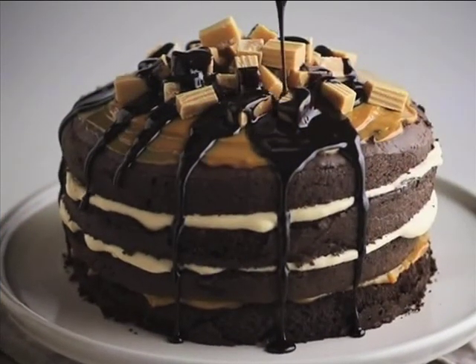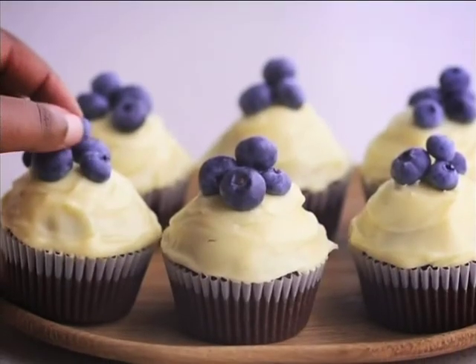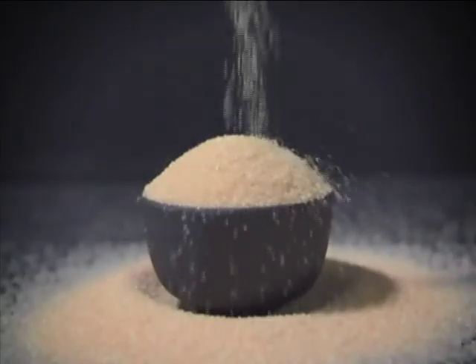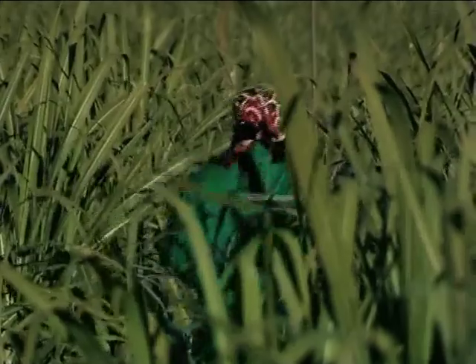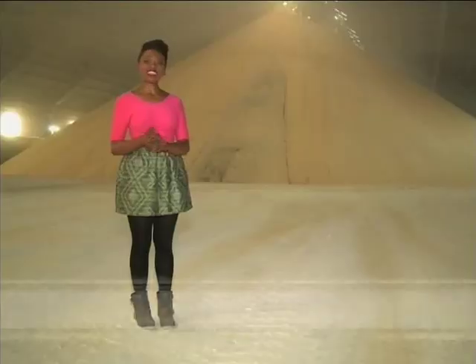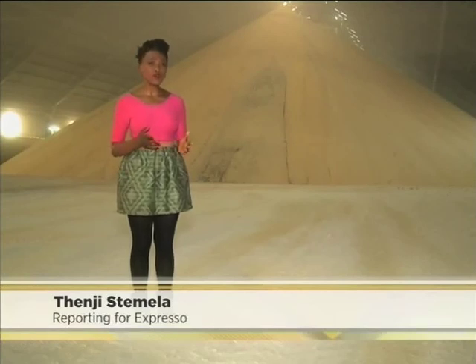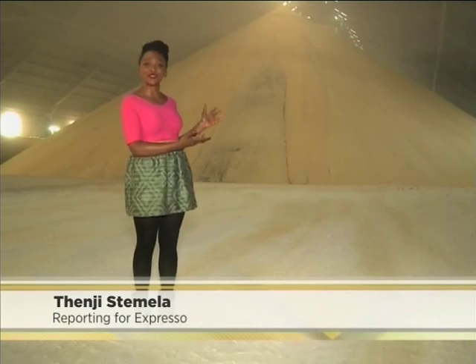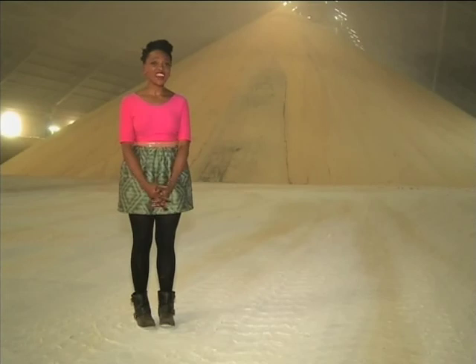From deliciously moist cakes to rich and creamy butterscotch sauce and the most decadent puddings, sugar is everyone's weakness. Once known as white gold because it was so valuable, it has now become part of our everyday. But where does sugar come from?